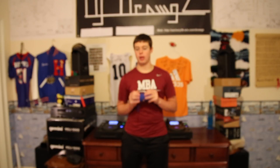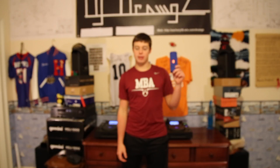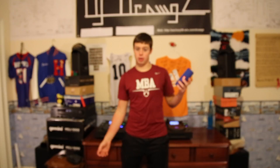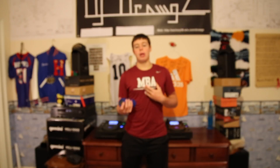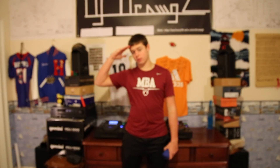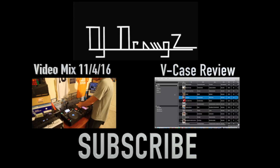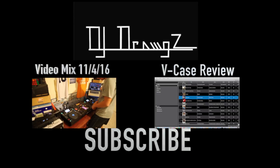If you have other things you want me to review, go ahead and comment down below. If you have information about the speaker, comment down below as well. Until next time guys, hit the like and subscribe button. DJ Drugs out — comment down below if you have any questions.